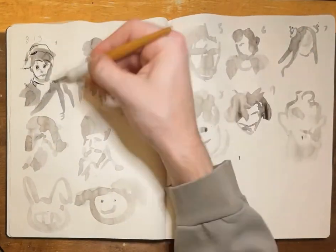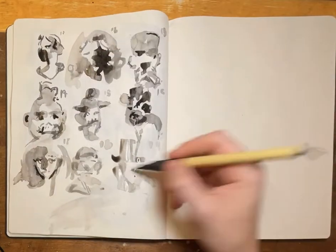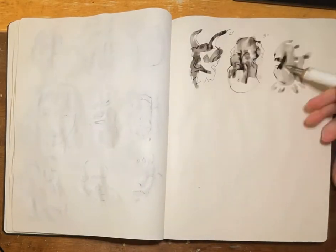Hello, welcome to the 100 heads challenge speed run. My strategy here is just go ink, just go raw, just bang them out quick.